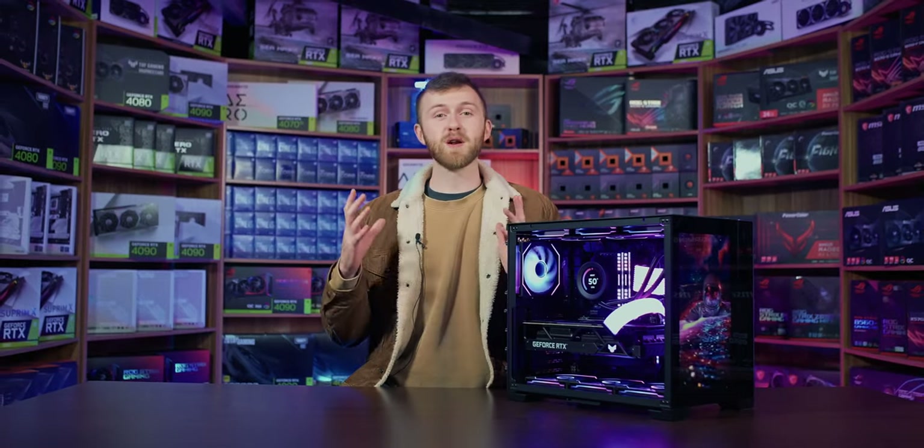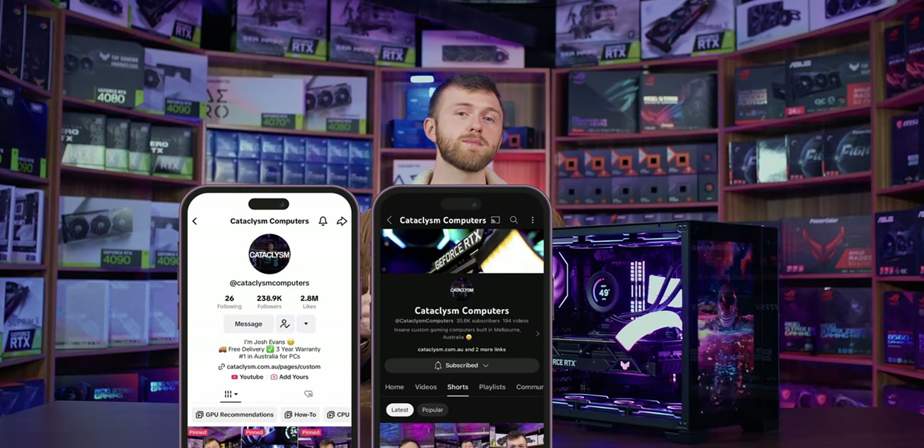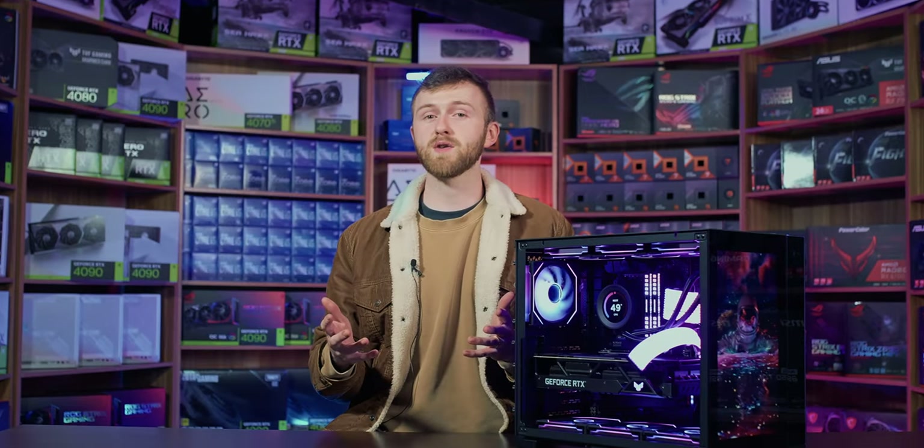If aesthetics are a big thing for you and you're considering a Lian Li Mini tower case, I recommend this screen modification — it's not cheap, but it will make your PC stand out. It's been a while since we made this format of video, but I'd love it if you could put in the comments some suggestions of what you'd like to see us do next. We've been very active on TikTok, YouTube Shorts, and Instagram Reels, so go check those out, and as always — like, comment, and subscribe.